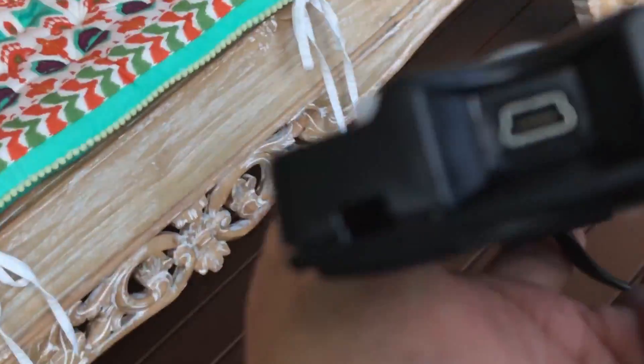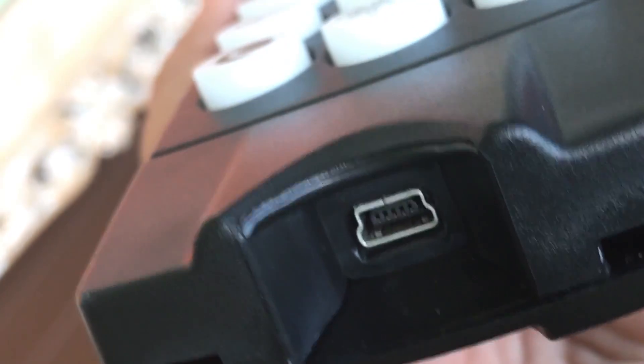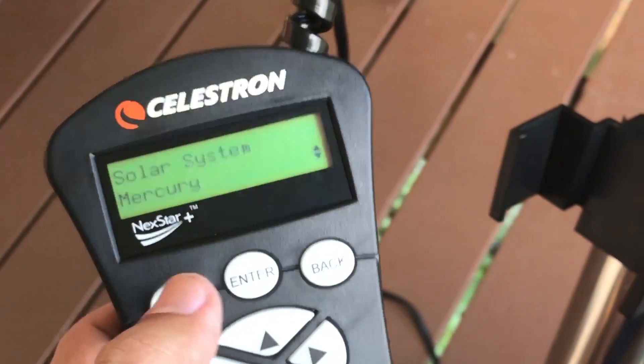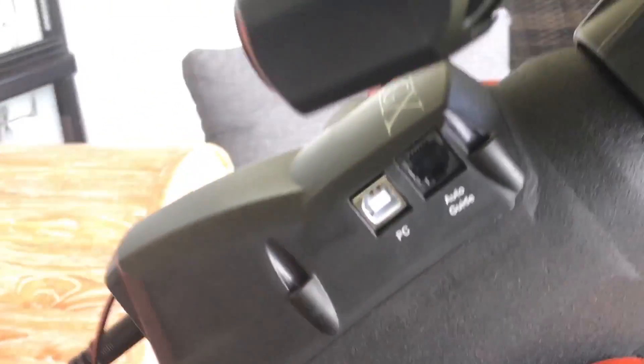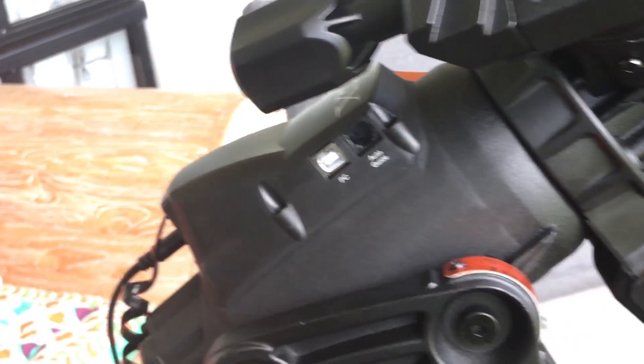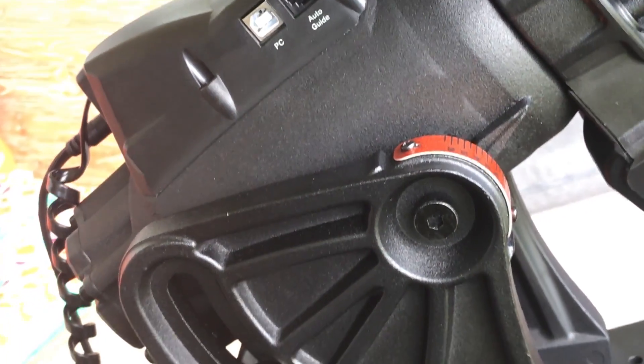The hand controller is pretty stock standard. It does have a little USB port in there for running through serial software on the computer if you want to use that kind of setup. I want to use this and go straight to something ASCOM-based, or the PlaneWave software when it's released, so you can do plate solves and more advanced tracking.